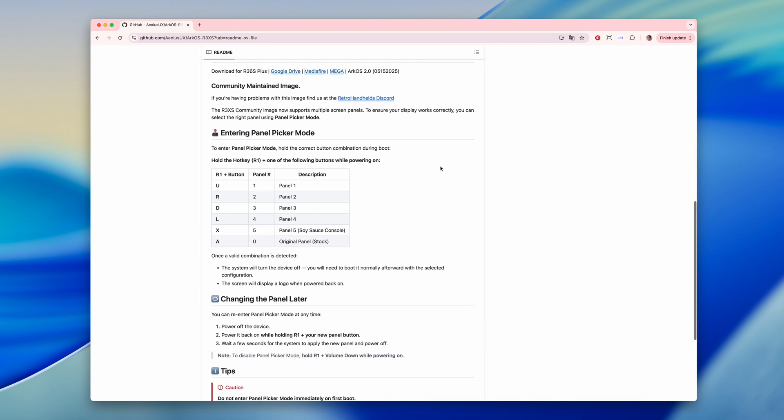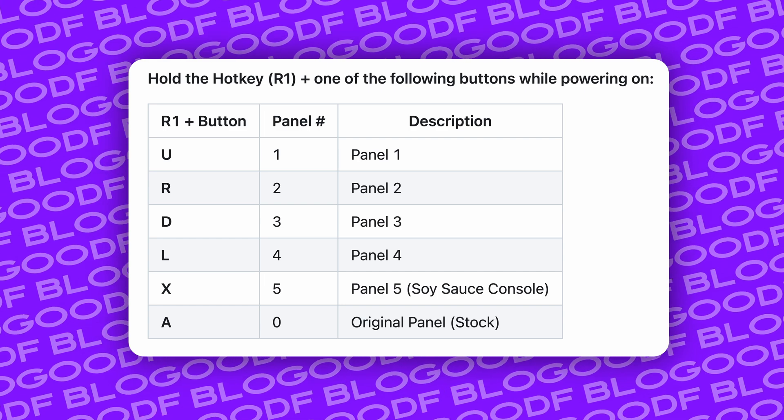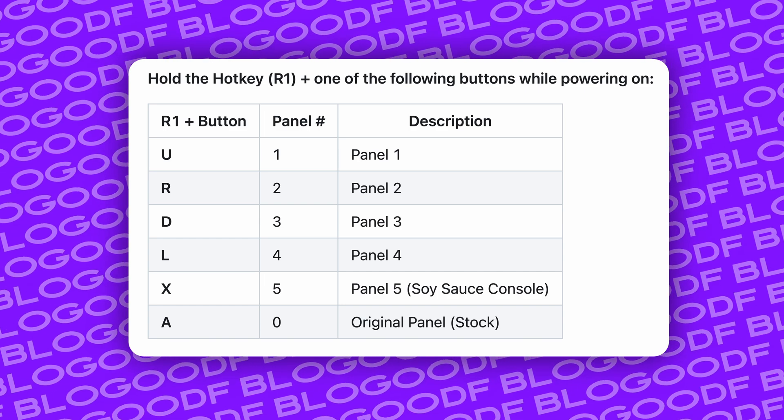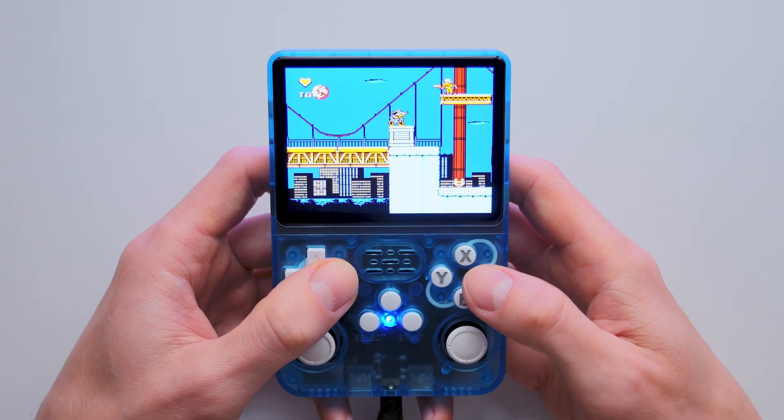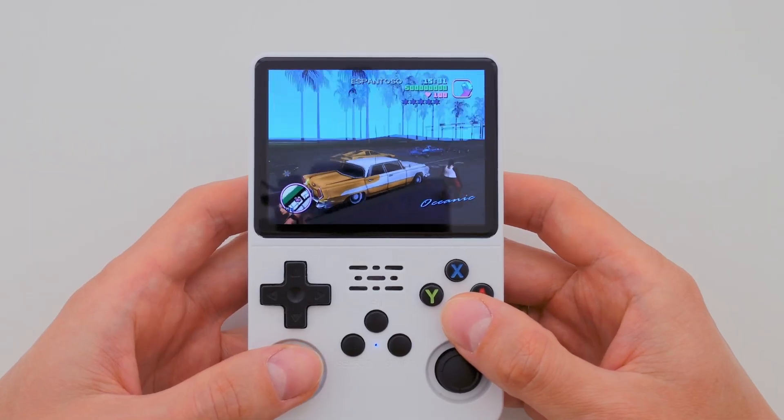A new version of ArcOS was released recently, and it's now universal, meaning it works with all screen types. You just download one version of ArcOS, and during installation, you hold a specific button combo that matches your screen version. That's it! Sounds a little confusing? Don't worry, I'll walk you through everything step by step.